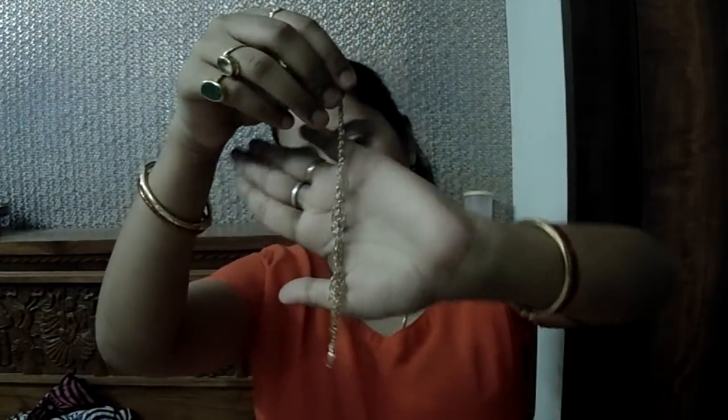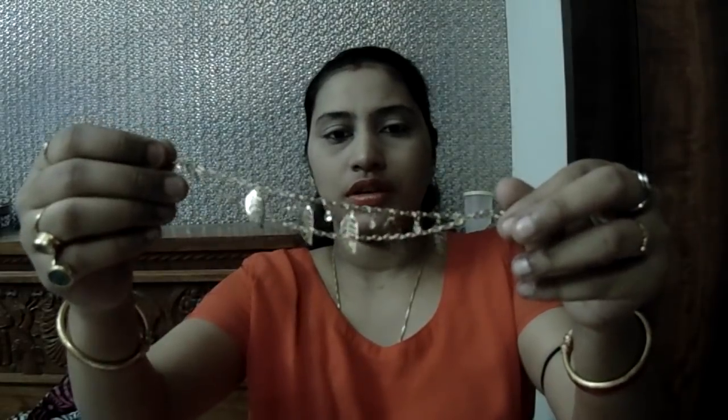We will move to the next product. It came in a small pouch with some leaf designs on it. It's a bracelet with a leaf design, and it's two-layered. The bracelet has two layers.